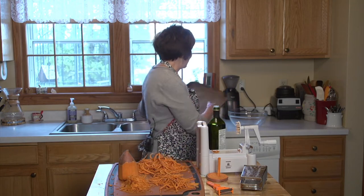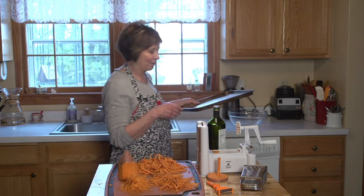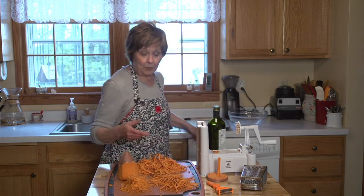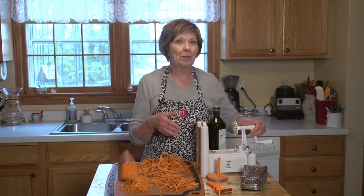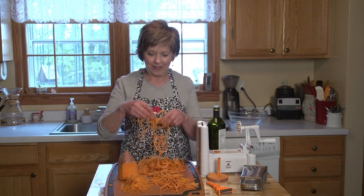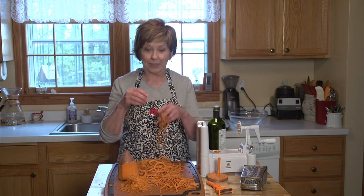Then I lined a baking sheet with parchment paper — easy to clean up. Then I started to prepare my sweet potato. I have a spiralizer and I've been playing with it — it's really fun to use. I made these long, noodle-shaped sweet potato pieces.